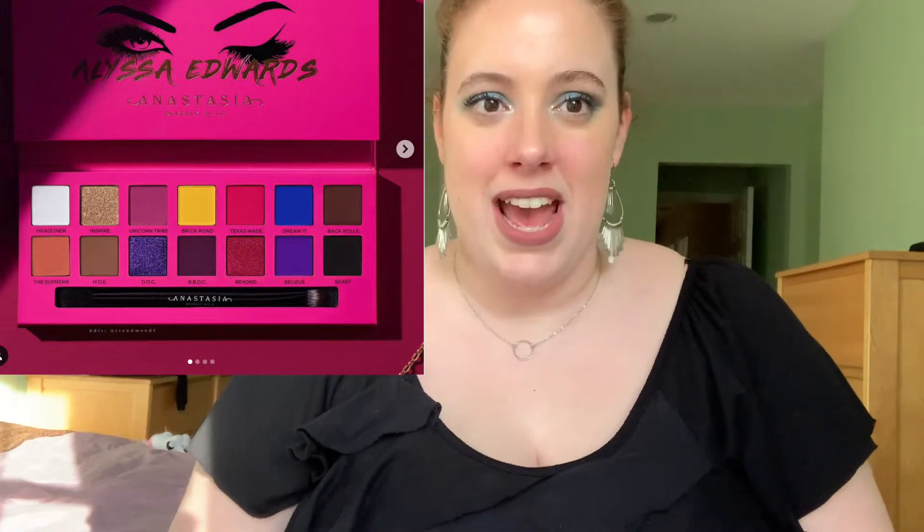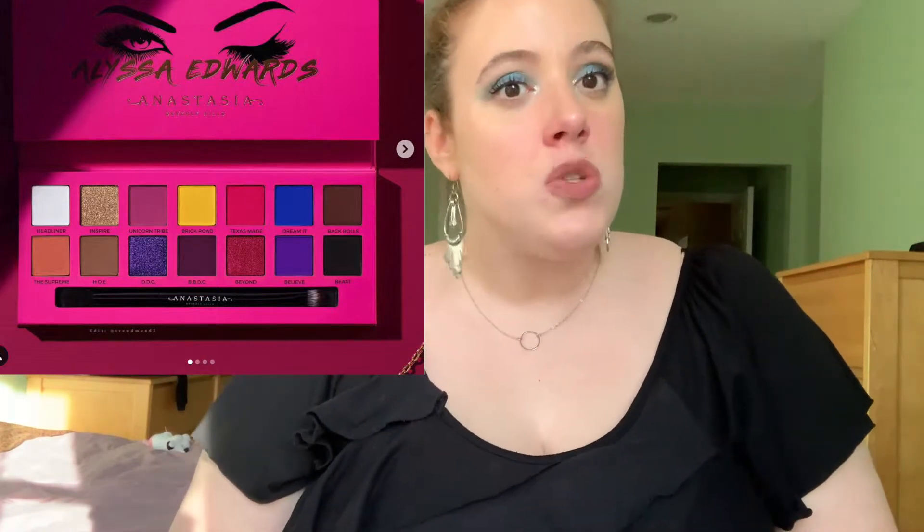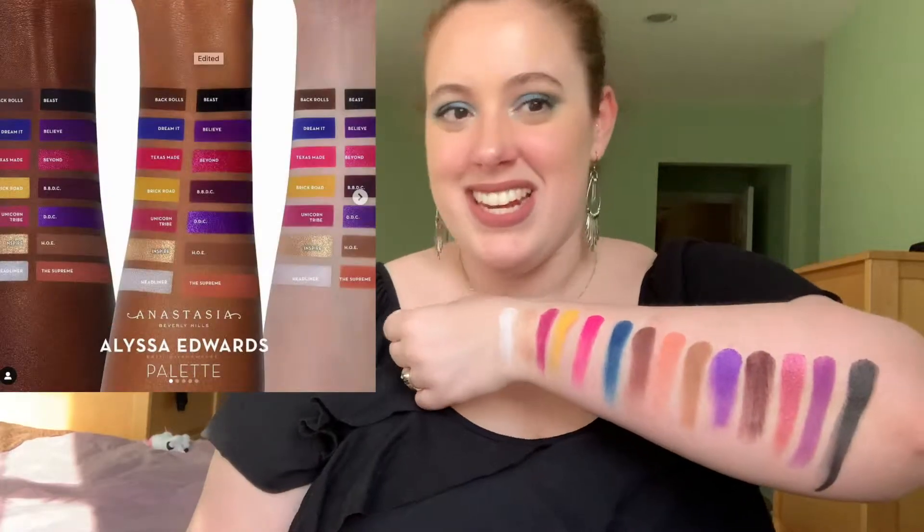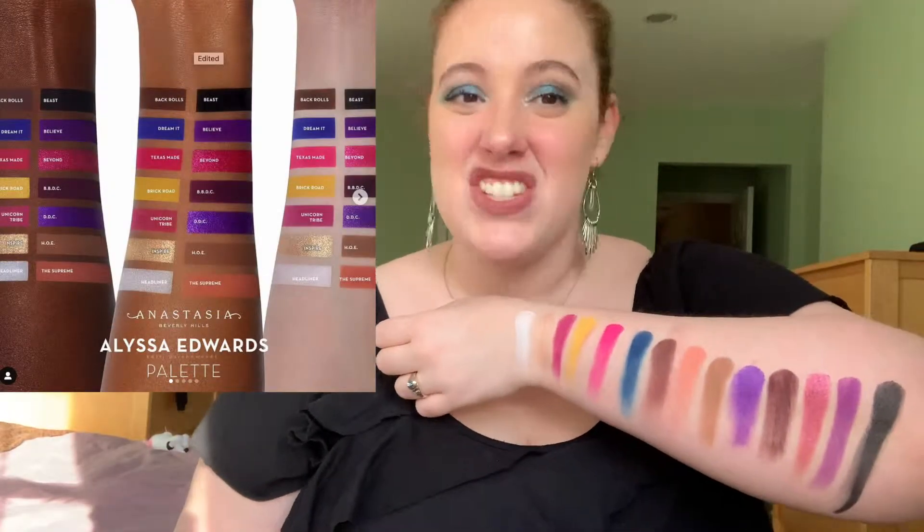This palette just dropped the other day and I thought the colors were pretty but I was almost sure I had everything in my collection. So this is the dupe that I created for the palette. I think I did a pretty good job judging from the swatches that I've seen, and if you want to see the colors that I used, just keep on watching.